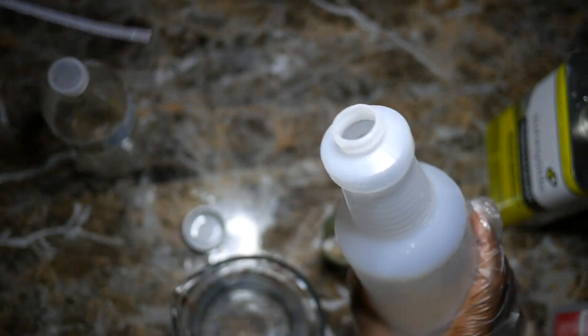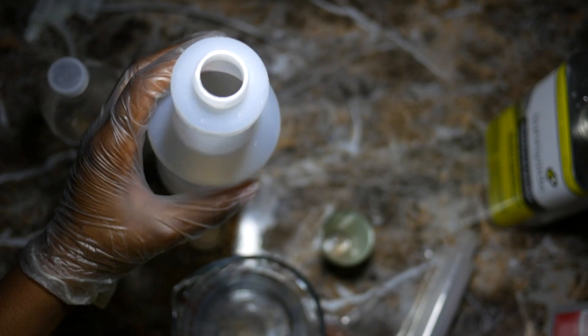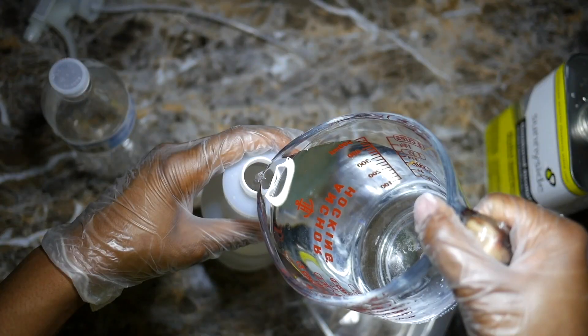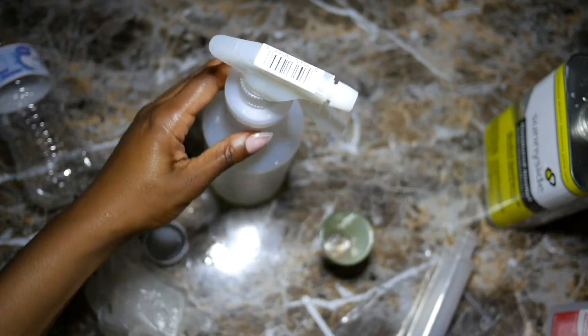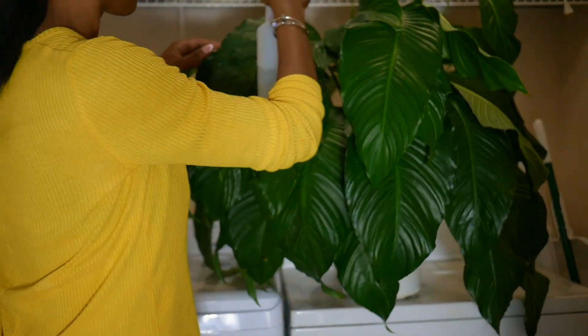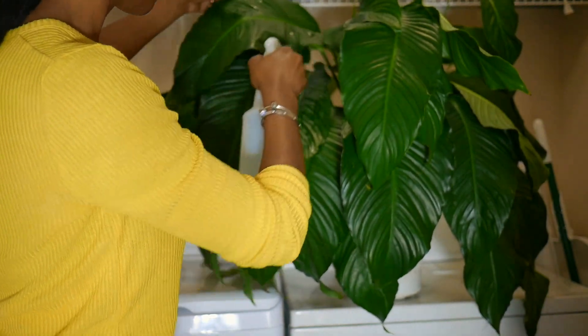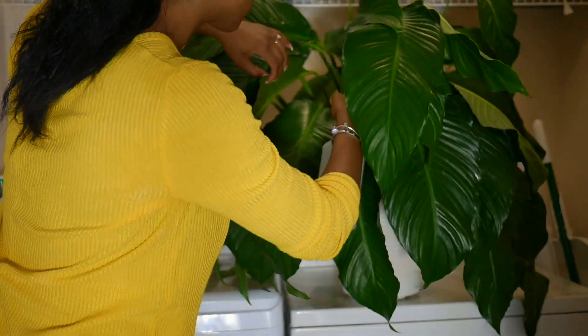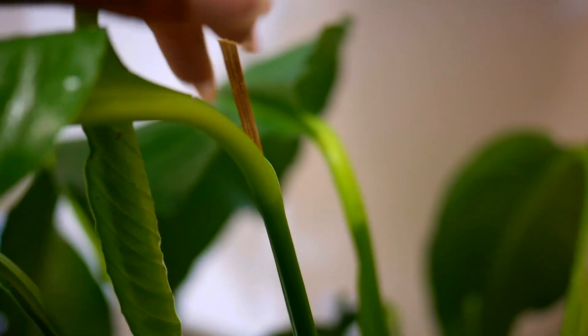Now I'm about to spray my peace lily. You're supposed to apply it once every 30 to 40 days from November onward.